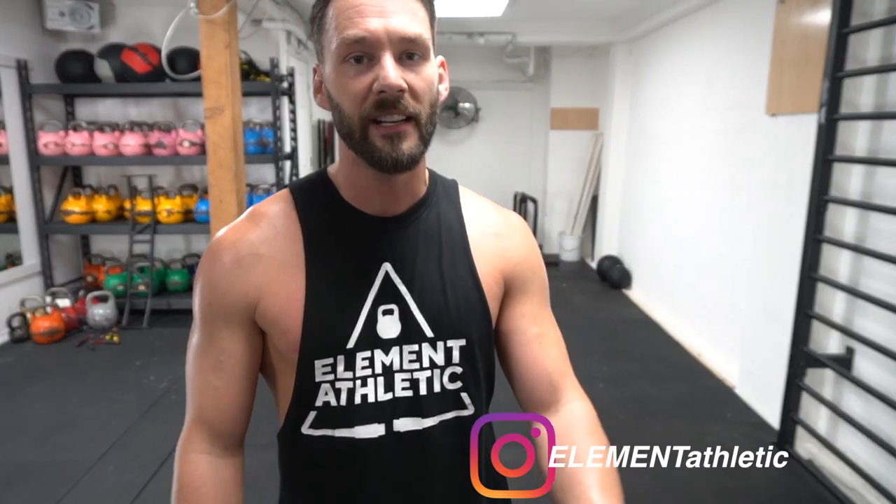I'm totally out of breath — that was an awesome workout. Thanks for joining me. If you want more workouts like this, more jump rope tips, please leave a comment down there, like and subscribe to the channel. Get us at any of our social media links. As always, I'll be back with more jump rope videos and workouts for you. Until then.